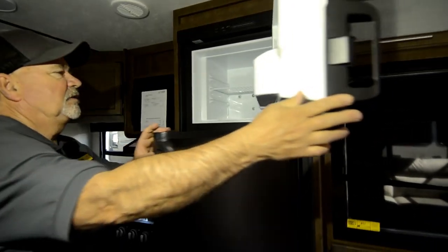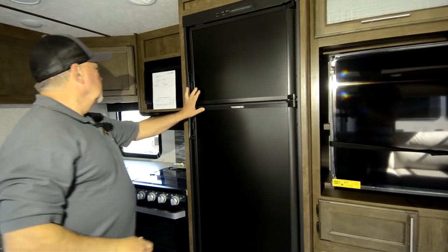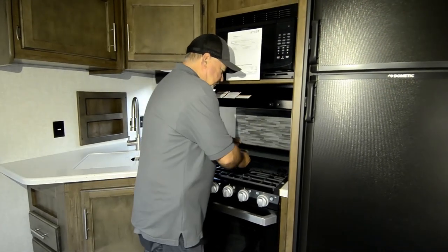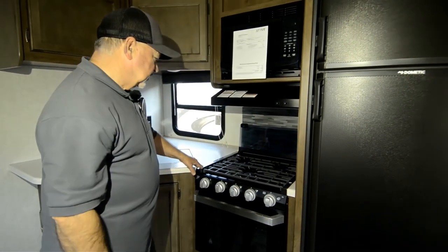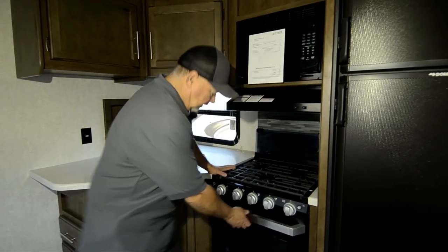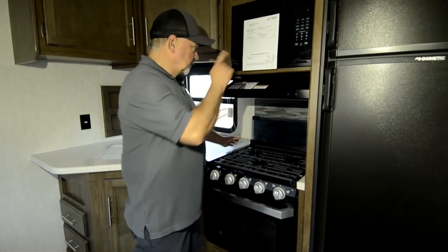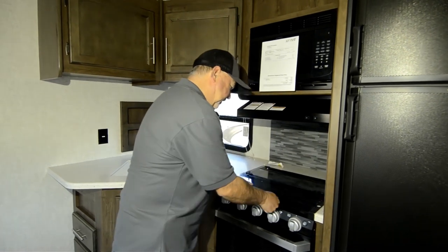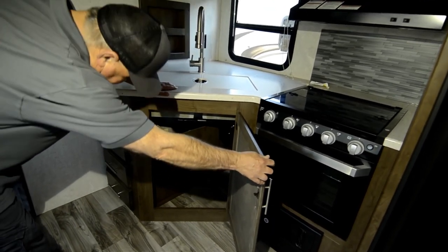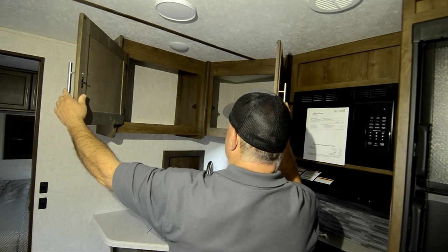Eight cubic foot refrigerator, separate freezer — gas/electric, so you can run it off either or. Comes with a microwave oven. Three burner stove top with a nice sink cover over the stove. It's a little nicer unit than they've used in the past — this one's got a nicer oven also. This is a gas oven here, so it runs off your propane. You have a propane oven and a microwave. If you like to cook in your trailer, this should be a nice setup. It's got quite a bit of storage underneath there — good place to put a garbage can. Look at all that storage — goes back in there quite a way.